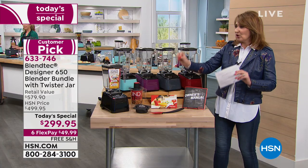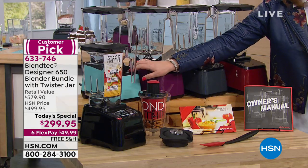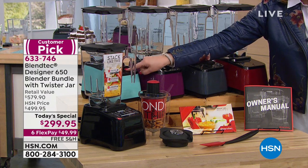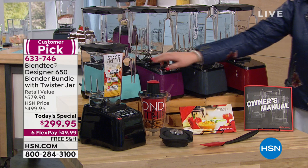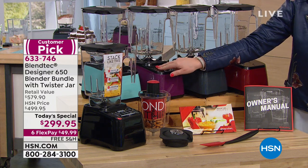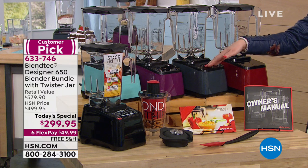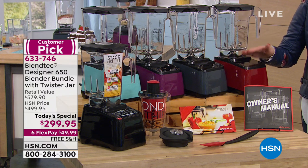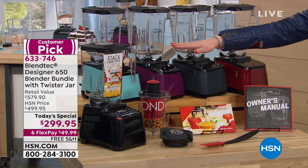We have this beautiful aqua — we're calling it seafoam, and it's the most limited color. Next to that we have orchid, and these two colors are HSN exclusive. Then we have slate gray, pomegranate, and black.